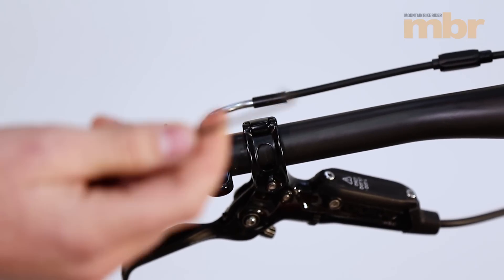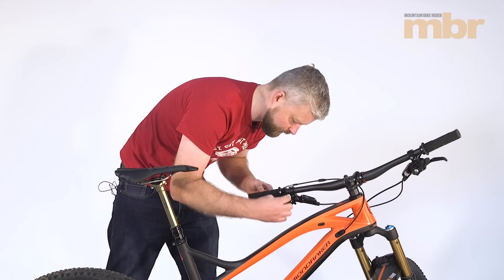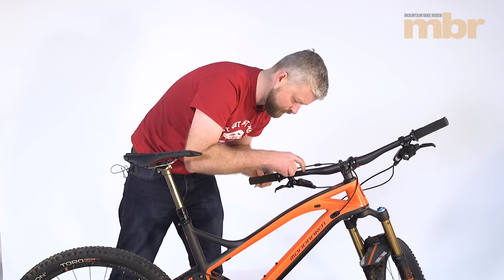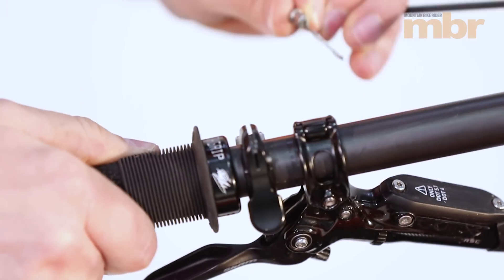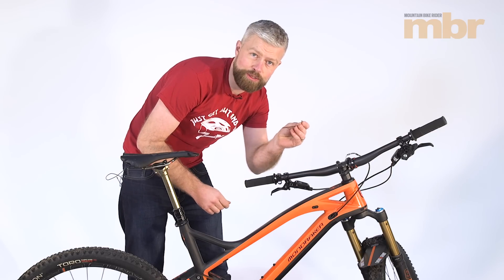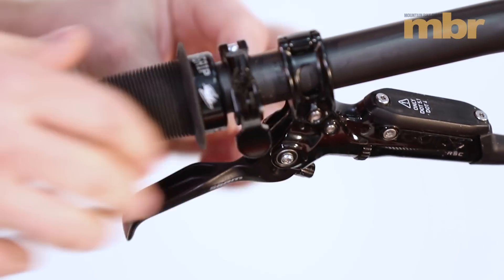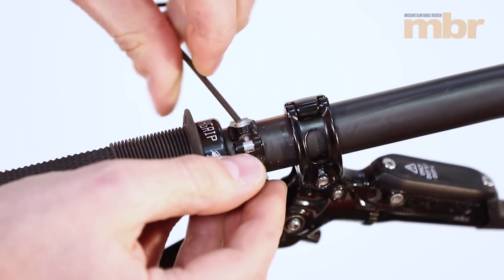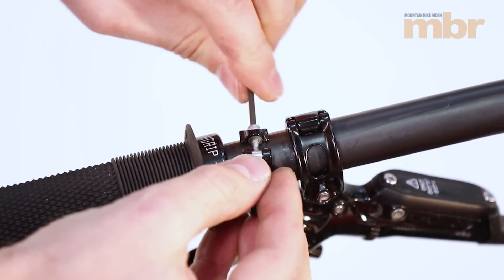The cable is clamped by a grub screw which requires a 2mm Allen key to undo it, so just undo that. With that released, we can pull the cable from the lever, and we're going to use a 2.5mm Allen key to undo the remote and remove it from the bar altogether.